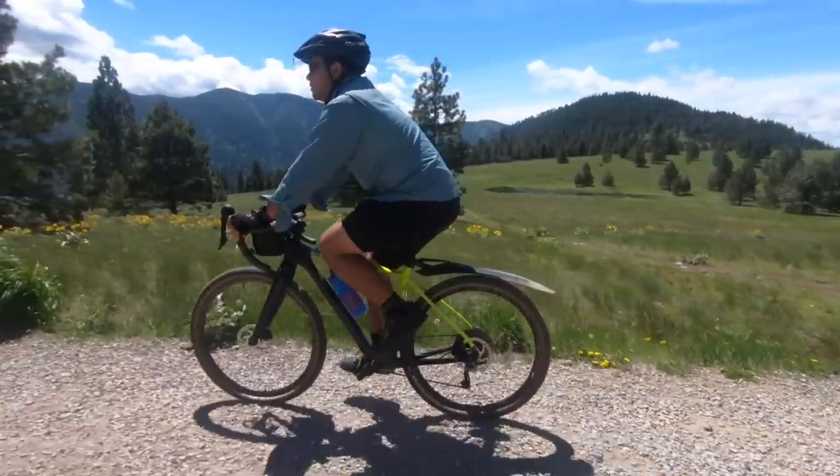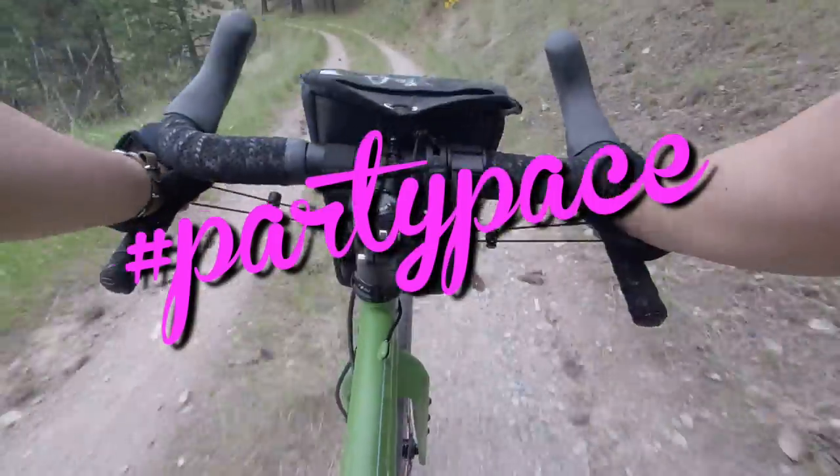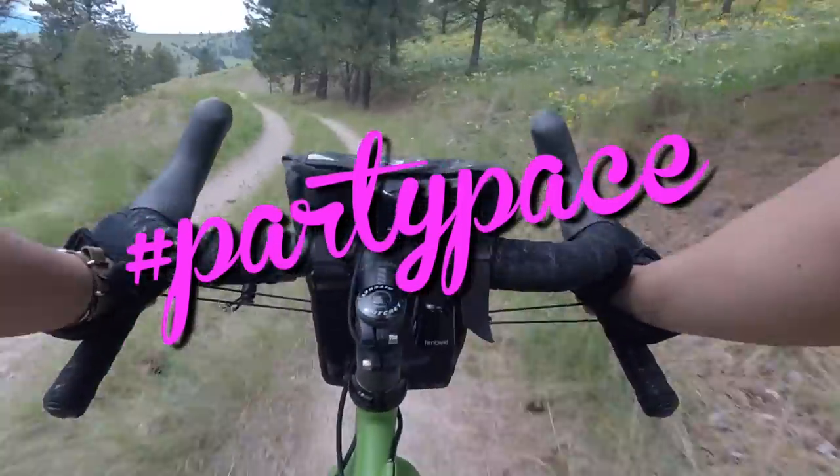Welcome back Pathless Pedalers. If you're new to the channel and you're into the non-competitive side of cycling — gravel exploring, riding party pace — hit that subscribe button.